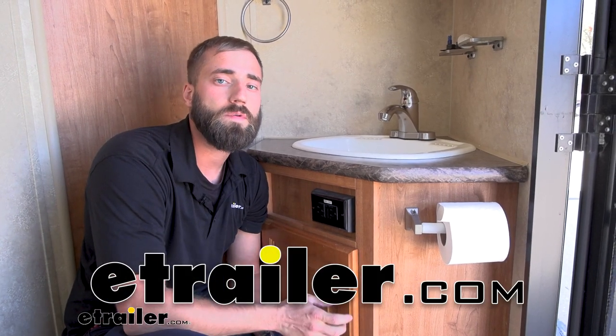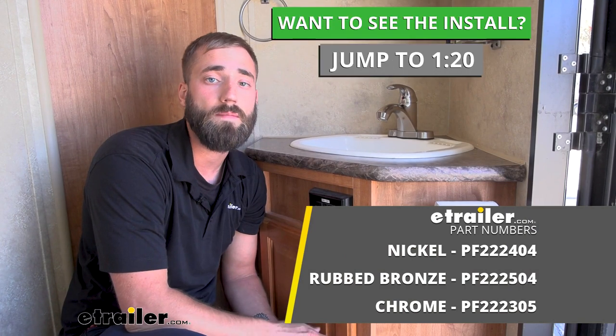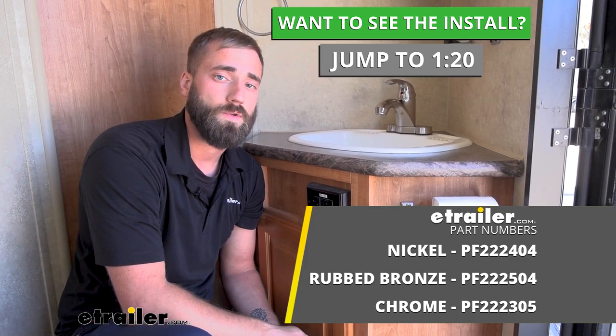Hey guys, Kevin here with E-Trailer, and today I'm going to be showing you how to install the Phoenix Faucets Catalina RV Bathroom Faucet here in our 2010 Forest River Flagstaff Classic Superlight Travel Trailer.